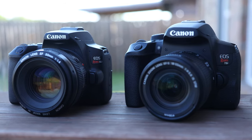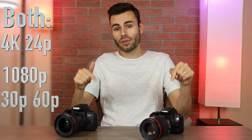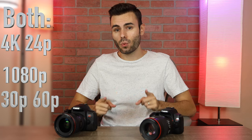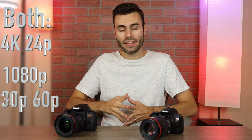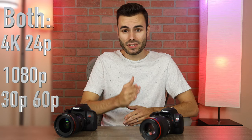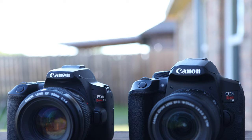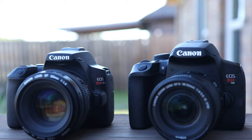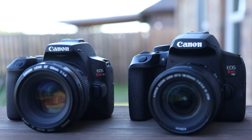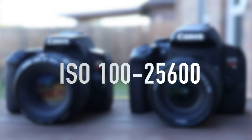Both these cameras are very similar. They both share the exact same 24-megapixel APS-C size sensor, and they can both record 4K video at 24 frames per second with a 1.6 times crop factor. They can also record 1080p video at both 60 and 30 frames per second using dual pixel autofocusing. However, when filming 4K video, we're unfortunately stuck with Canon's phase detect system, which isn't nearly as good as Canon's dual pixel autofocusing. Both cameras also have an ISO range of ISO 100 all the way to ISO 25600.